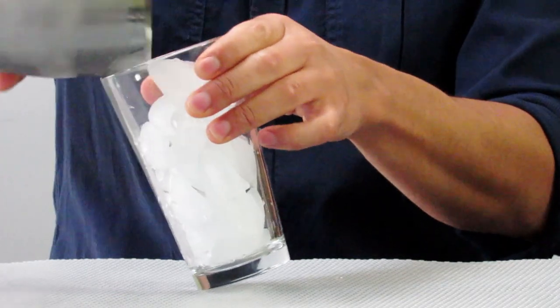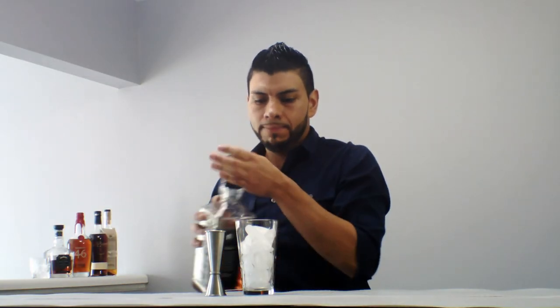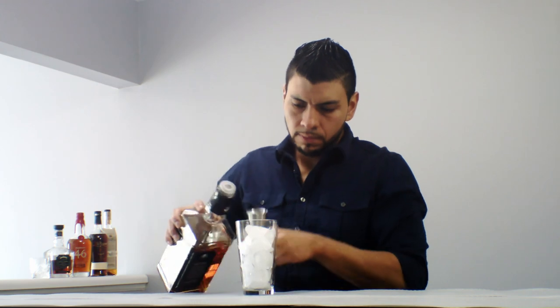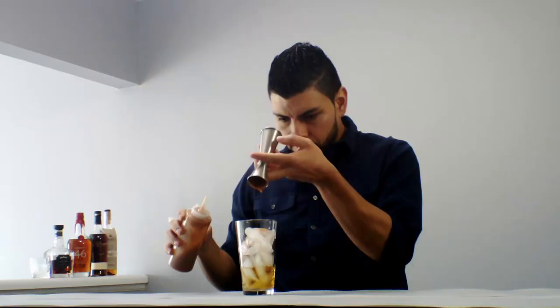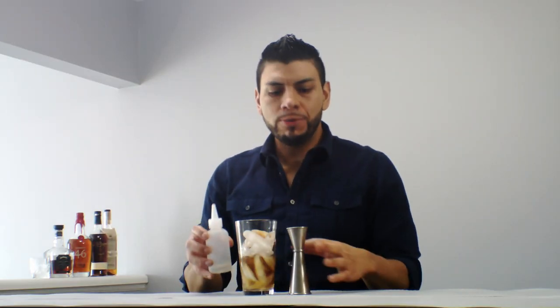Alright, we're going to start by adding ice to the mixing glass, one and a half ounces of Jack Daniels, and one ounce of tamarind paste, three quarters of an ounce of simple syrup.